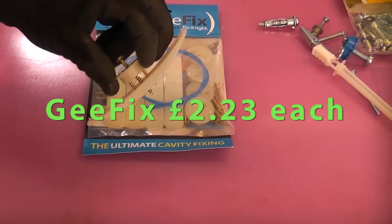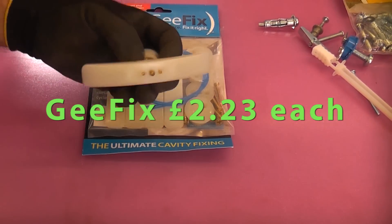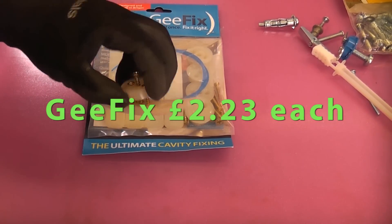We're going to start off with the G-Fix fixing, which is a heavyweight fixing for a cavity wall.